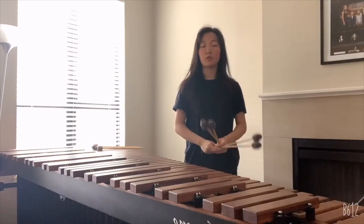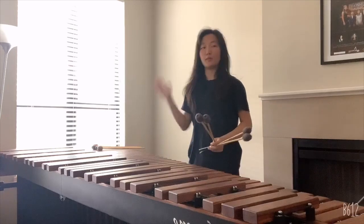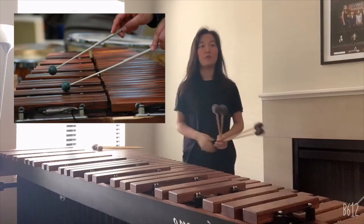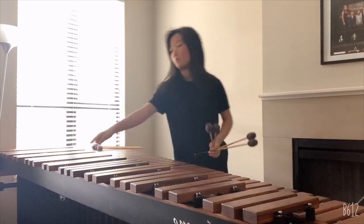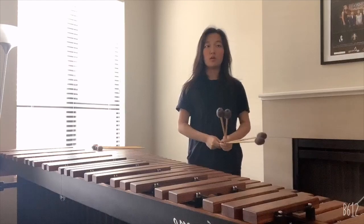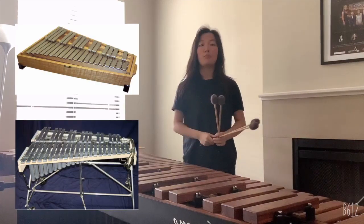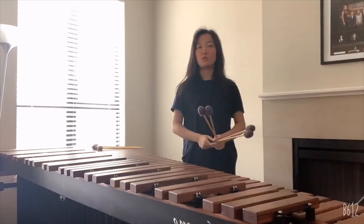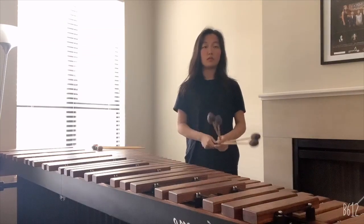The marimba belongs to the percussion family and more specifically the xylophone family. The marimba and the xylophone belong to the xylophone family, which means that the tone bars — these rectangular bars — are made out of wood. Two other instruments, the vibraphone and the glockenspiel, belong to the metallophone family, which means that the rectangular bars are made out of metal instead of wood.